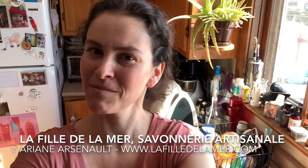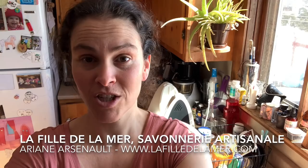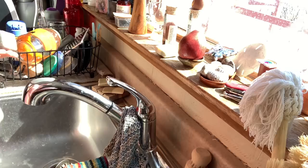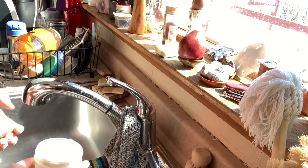Hey everybody, this is Ariane Arsenault. Welcome to my home, welcome to my kitchen. I'm making a quick video just to show you my favorite soaps to have around the kitchen and in the bathroom — to wash my hands, to wash veggies and fruits, and to wash my countertops. If you hear some noise, some laughter, or some music in the background, it's my kids — they are home and having fun in the living room.